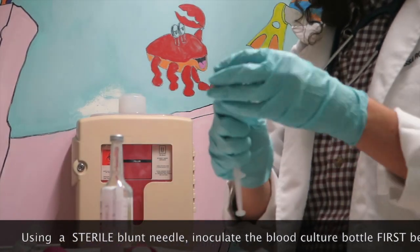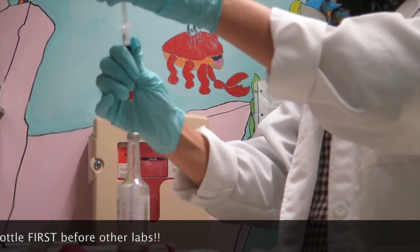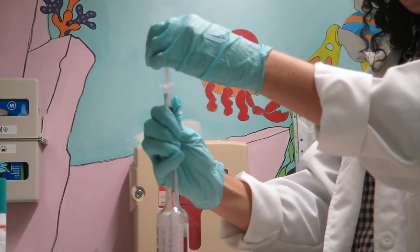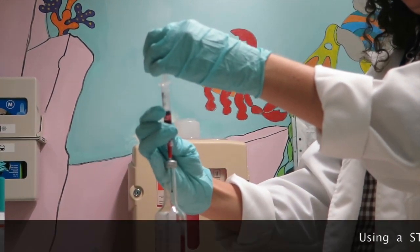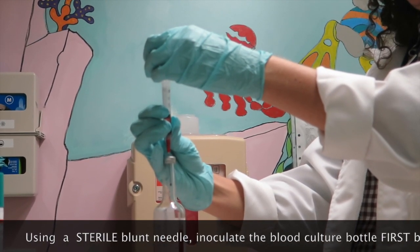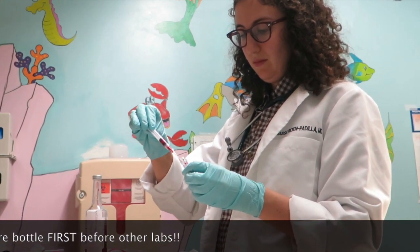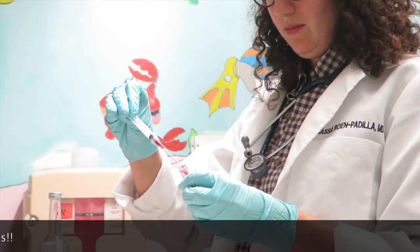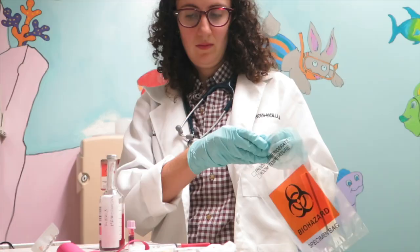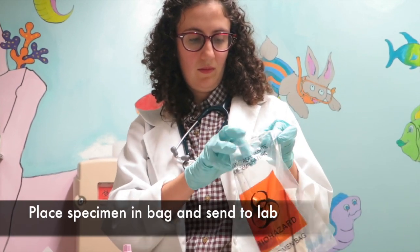Using a sterile, large-gauge blunt needle connected to a syringe, inoculate the specimen into the first blood culture bottle. Allow the appropriate volume of blood to enter the tube and hold the syringe plunger firmly to prevent suction of the entire sample. If blood is being collected from multiple labs, the blood culture bottle must be filled first to limit the chance of contamination. Place labeled bottles in a specimen bag and send to the lab.